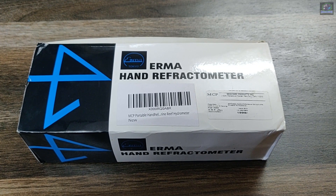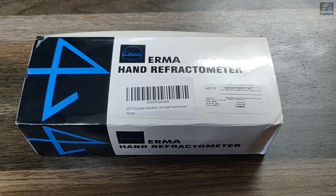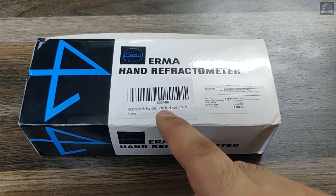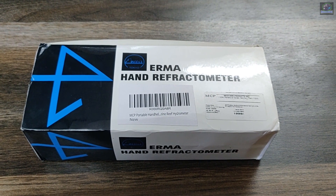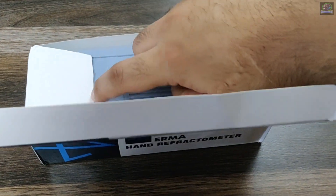I'll take you through a basic tutorial of how to use a refractometer, so stay tuned. This is the refractometer I got from Amazon — it's an MCB portable handheld refractometer. I got it at quite a good rate. Let's open the box — this is how the box looks.